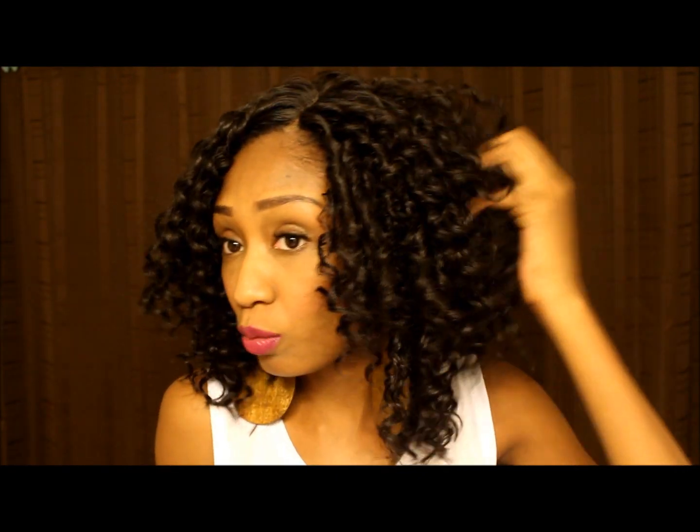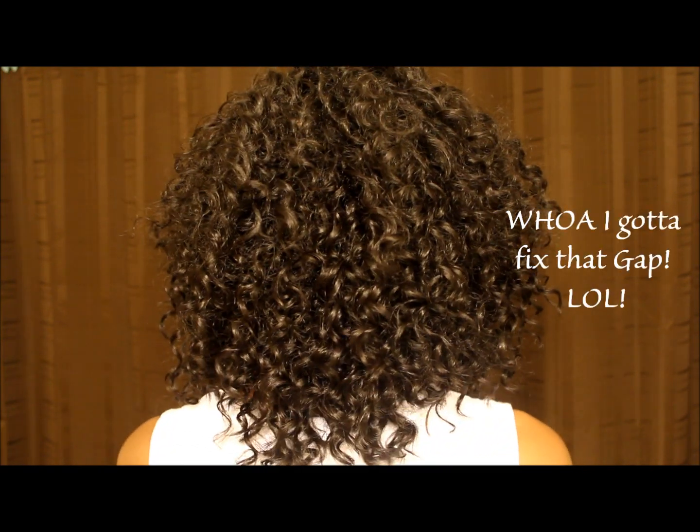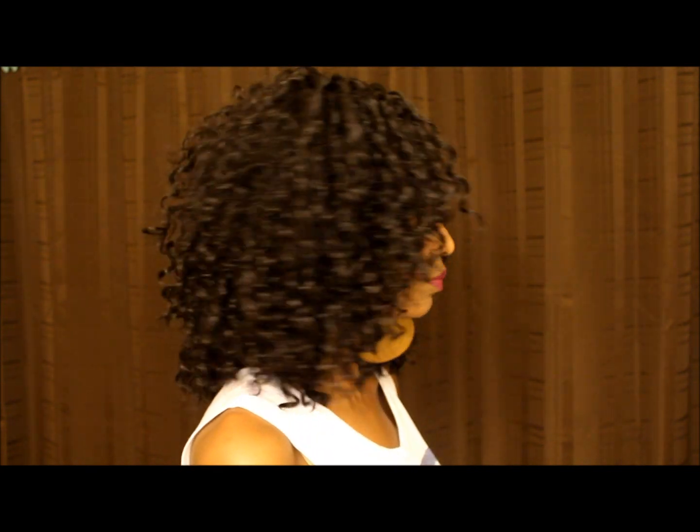I've run my fingers through it, I've combed it, it hasn't tangled. I did fold some of the wefts, but I did cut some of them as well, and it's not shedding at all. I think I cut this side a little bit more than this side. But I'm going to do a 360 for you guys. Here is the front, there is the closure. Left side. Here's the back — I can't really tell if I cut the back correctly or not, I'll probably have to go in and look again. Here's the side. And the front.